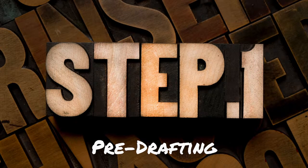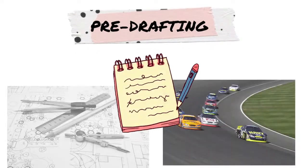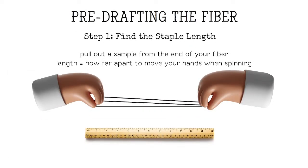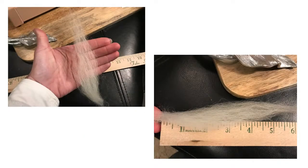Step number one: pre-drafting. Pre-drafting helps you find the staple length, which tells you how far apart your hands need to be when spinning. Pull out just a little bit of fiber and look at how long it is — your hands will need to be closer together than the end of where it falls off. If your hands are set apart longer than your fiber length, the fiber is going to be more inclined to break.